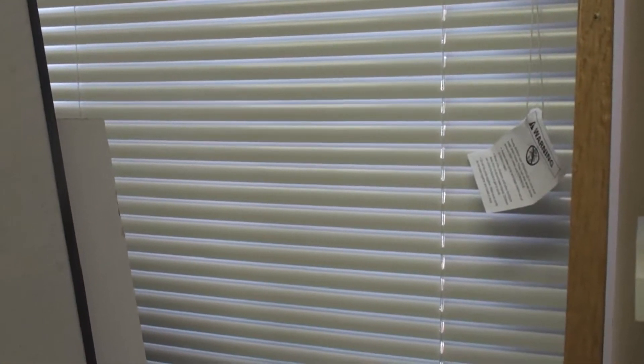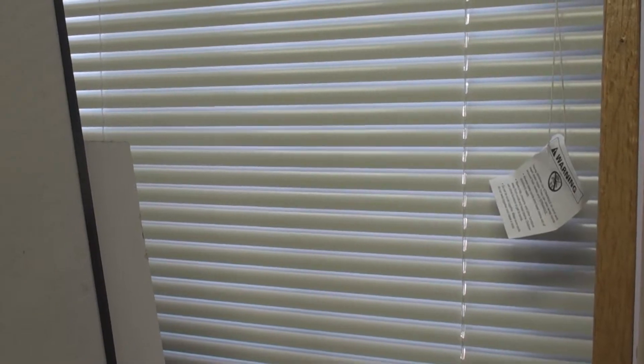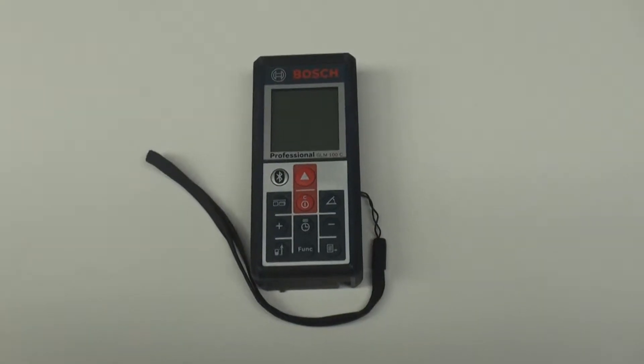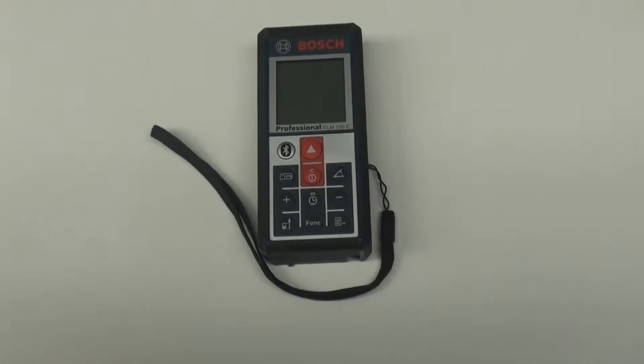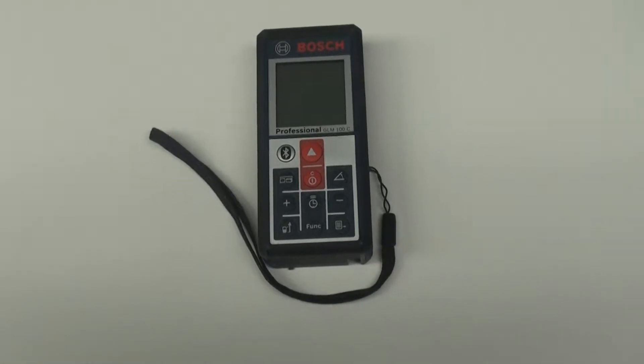I'm going to properly show you how to measure a window and door using a Bosch laser measurement tool. Here we have the most important tool we're going to need for this project — the Bosch laser measurement tool.